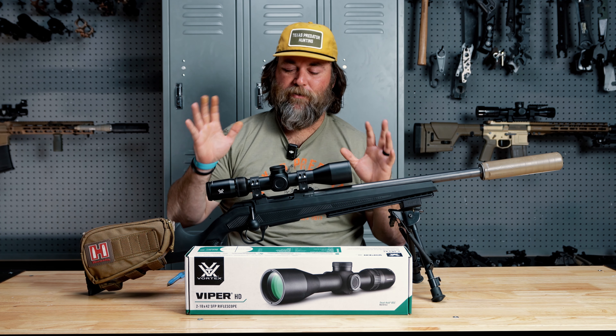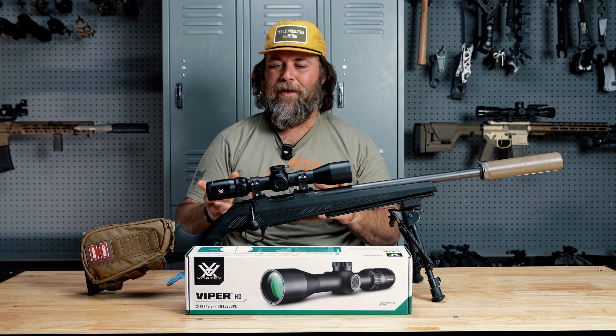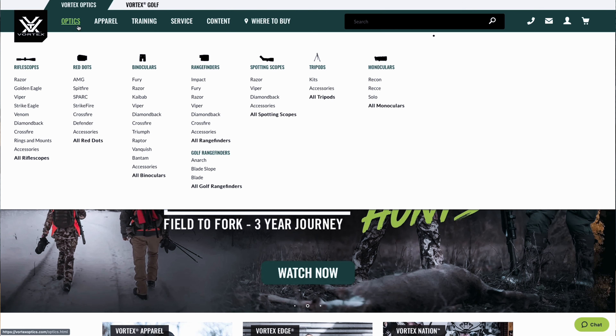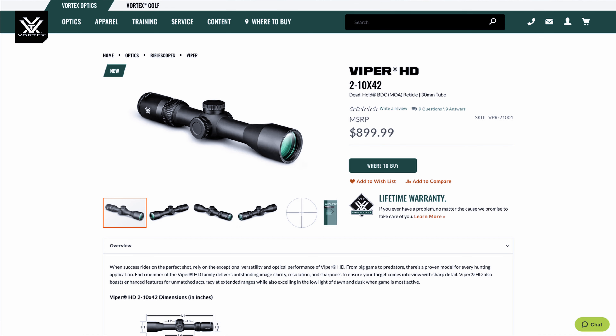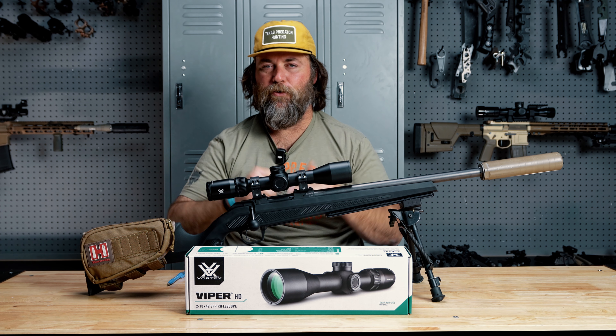Hey guys, Wade here. Welcome back to the channel. Today we're going to look at a new scope and kind of a little check-in on the old CZ Alpha here. Vortex recently announced some new scopes in the Vortex Viper HD line: a 2 to 10, a 3 to 15, and a 5 to 25. What we see here is the new 2 to 10.